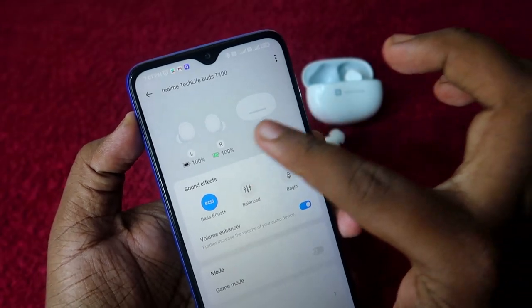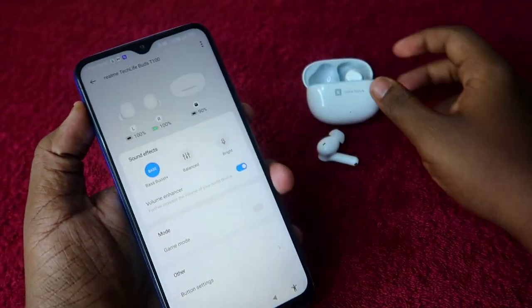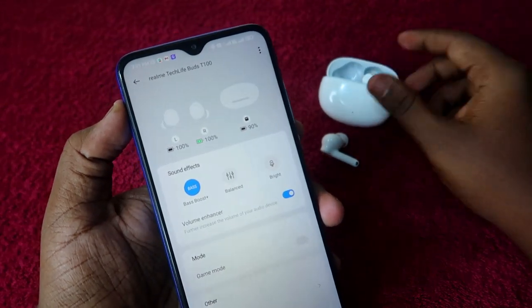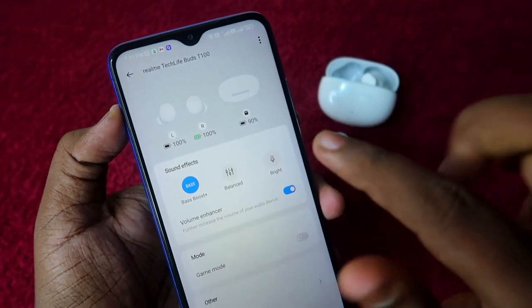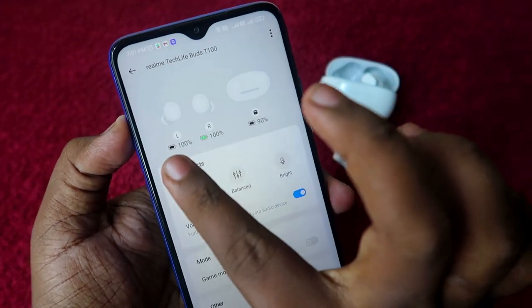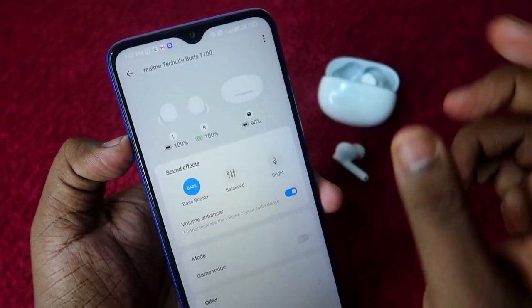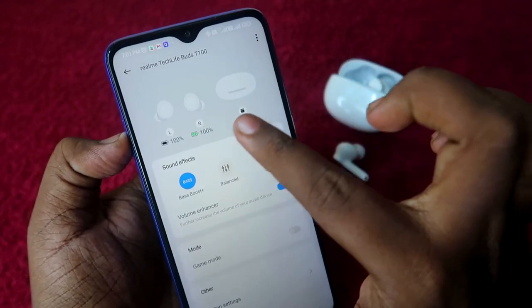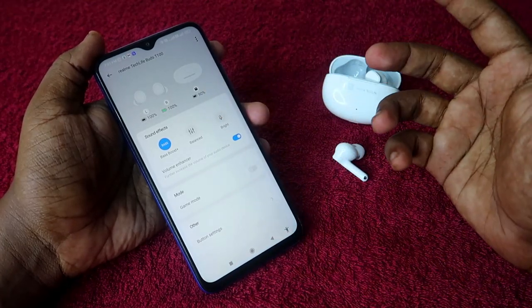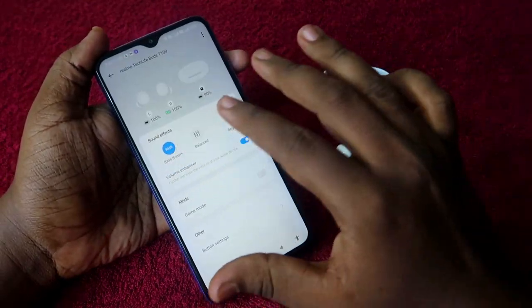In this new firmware upgrade there are no major changes, but as you can see, the logos have slightly changed. The right earbud placed in the charging case now shows a charging logo, and the left earbud shows a black color charging icon. The charging case battery icon is also now showing in black color.